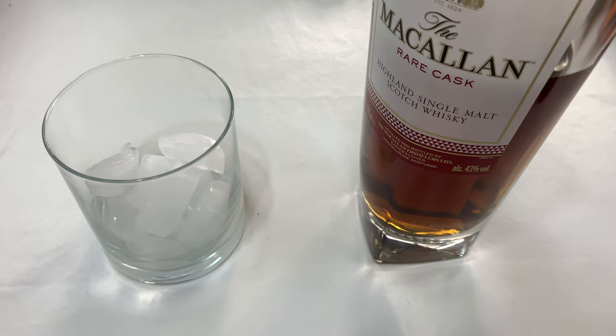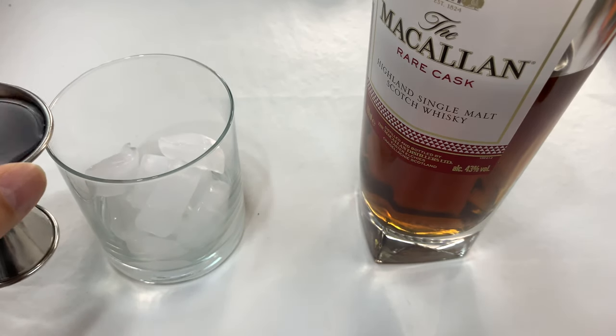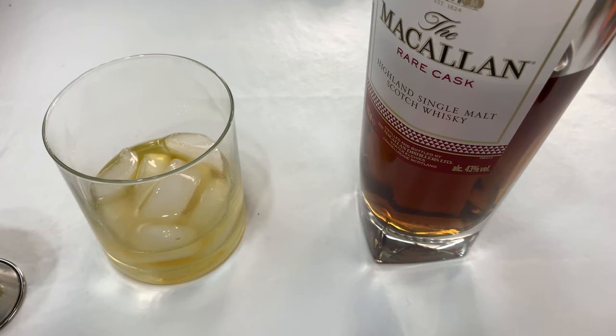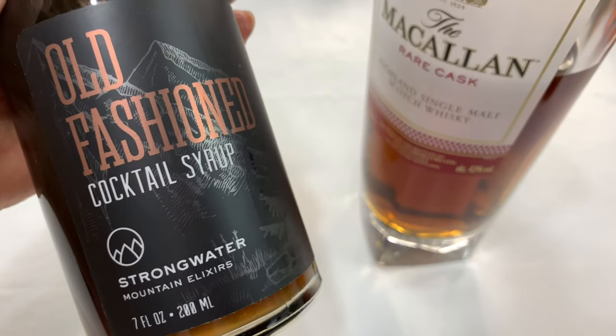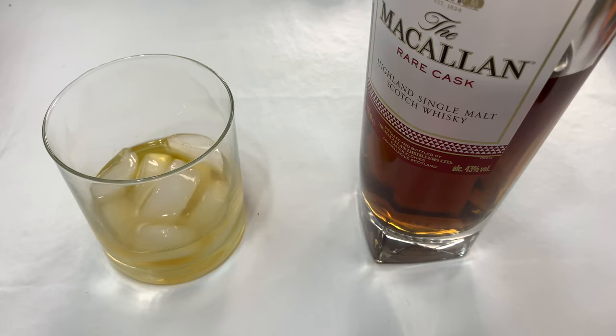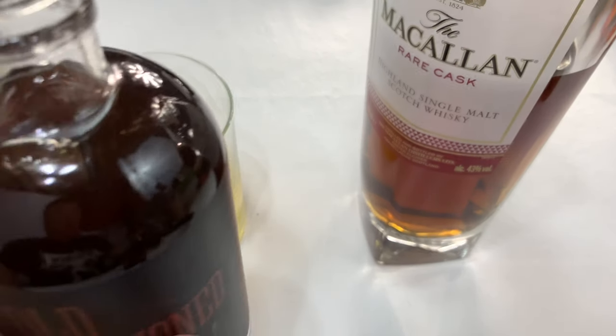I've gone ahead and measured out about two ounces of my Macallan Rare Cask and I just have regular cubed ice, nothing fancy at the moment. And then I'm going to flip this bad boy over and take the old fashioned cocktail syrup, which I have right here by Strong Water, and just open it up.